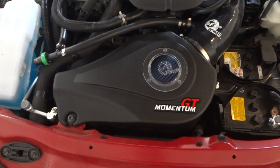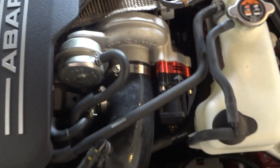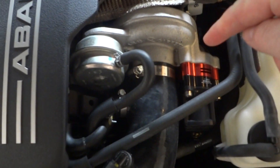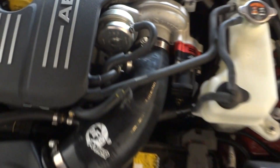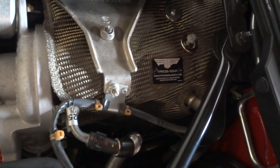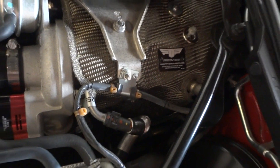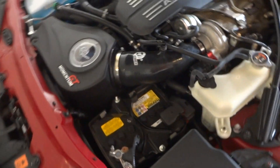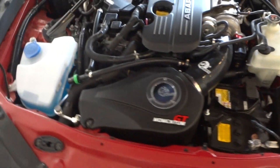There's the air intake, there's the blow-off valve and adapter diverter, and there's the new turbo blanket. So those are basically all the performance parts added to the vehicle.